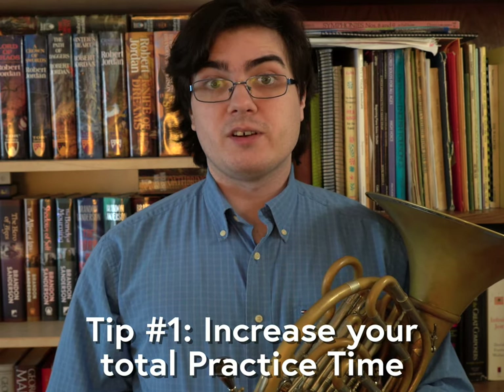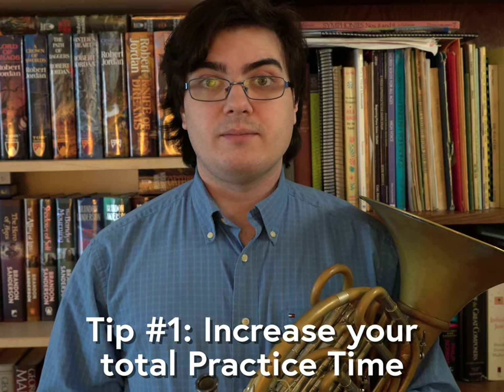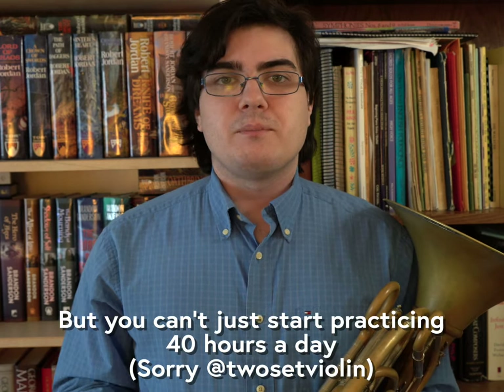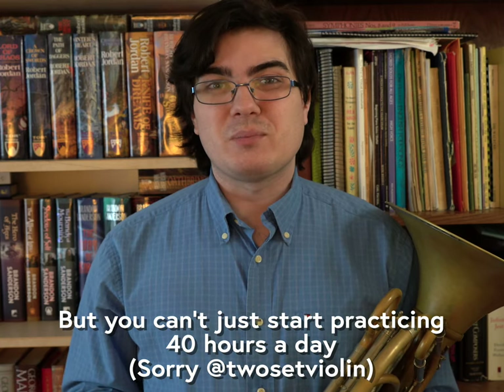The first tip for building endurance is to systematically increase the amount of time you're playing the horn every day. It makes sense — if you want to play more without getting tired, then you should play more to build up your muscles. But you can't just wake up and start practicing four hours a day if yesterday you were only practicing one.